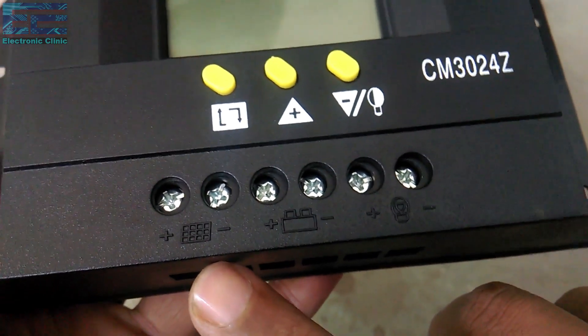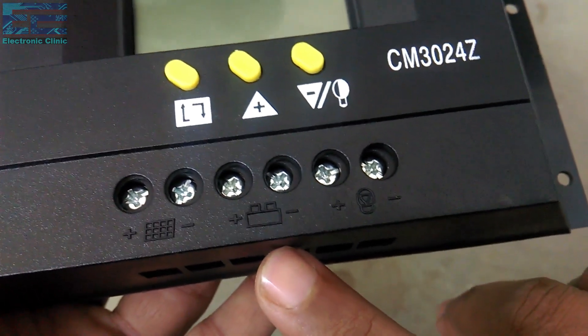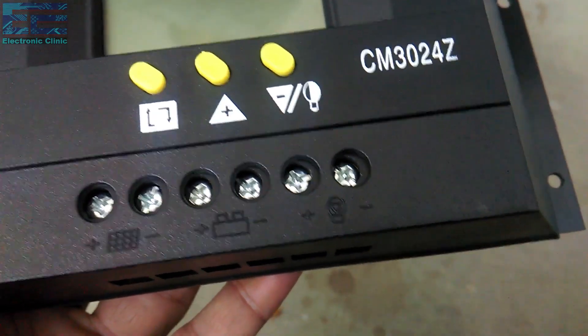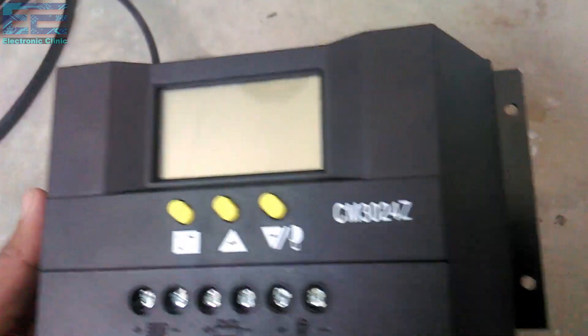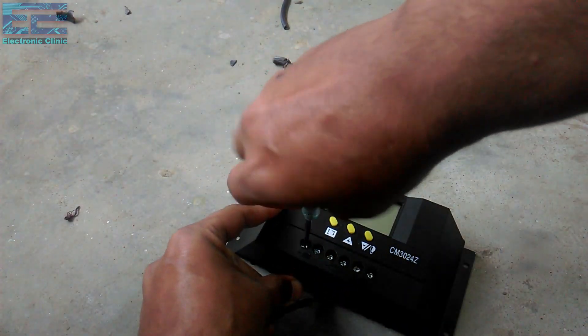This is where we connect the positive and ground wires of the solar panel. Over here we connect the battery positive and ground, and over here we can connect a DC load such as DC room coolers or DC lights. Now let's start the wiring — connect the positive and ground wires from the solar panel with the positive and ground contacts labeled with the solar panel sign.